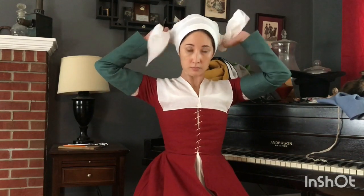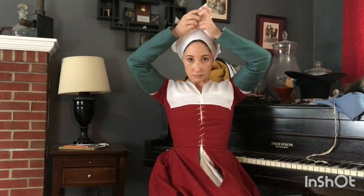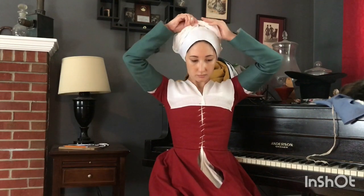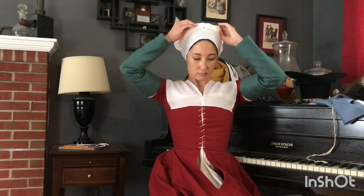I'm covering my hair with a rectangle of linen that I've hemmed, and this is sort of experimental right now based on what I've seen in paintings and other images, so it's something I definitely want to keep playing around with. I could also wear a coif or cap to cover my hair.